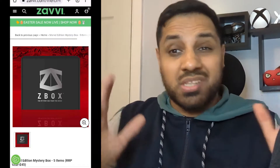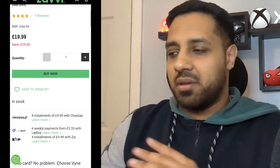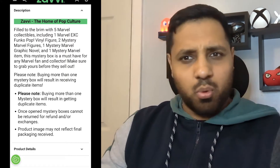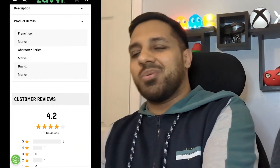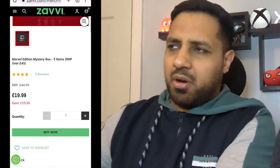In order to get some Zavvi content for my channel, I've gone ahead and purchased this mystery Marvel box. As you can see on the label it says V3 — so this is the third version they've done of this Marvel mystery box. At the moment it's £20 and you get £45 worth of items, but I bought it for £15 because it was on a bit more of a sale. It contains one exclusive Funko, two mystery Marvel figures, one Marvel graphic novel, and one random Marvel item — five items for £15, not bad. You do have to pay £2 delivery as well.